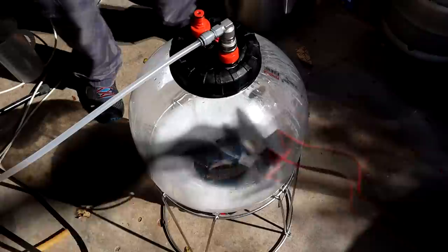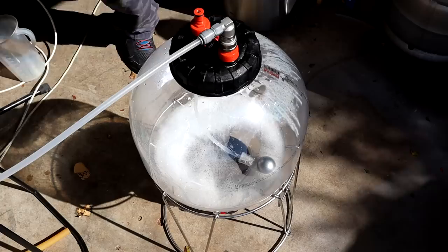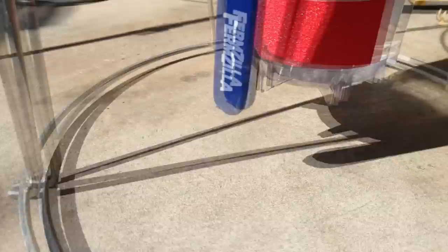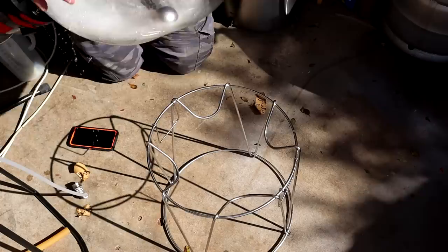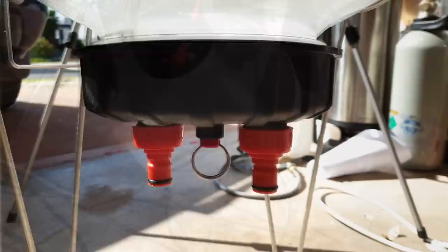Then I put about 12 psi or 15 psi - whatever I'm thinking of brewing with - into the FermZilla, just to check for leaks. I look down the bottom. We are looking good; it's a bit hard with that shadow, but you can see there's no drips there. I'll leave this sitting here for 10-15 minutes while I'm mucking around, just to make sure. Then we turn it over and check the top. I've never had an issue with the top, as long as you've got your carb caps connected properly. I'll leave that there for 10 minutes, see what happens.